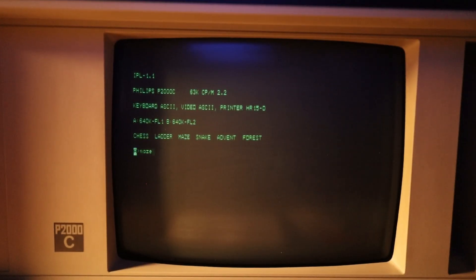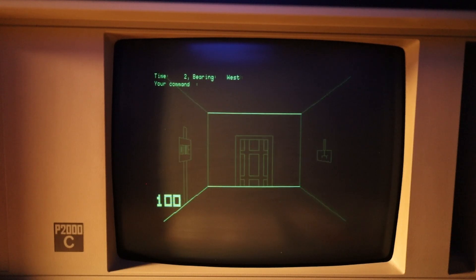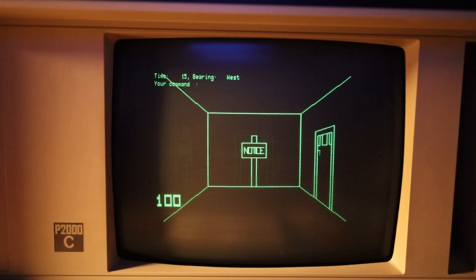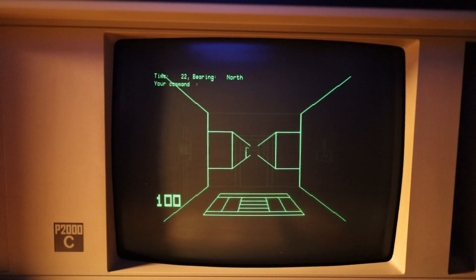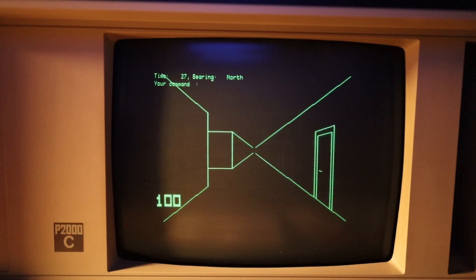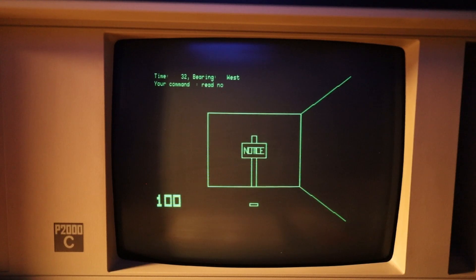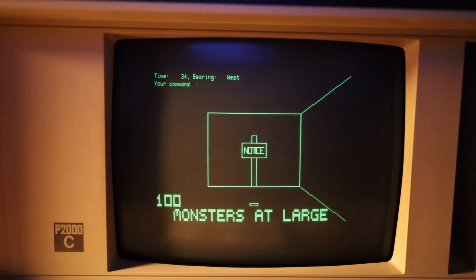The next one is called Maze. Oh, directional keys. Can I type? Pull lever. Oh, now the door is open. I want to read the notice. 'Read notice' — No trespassing. Can I just go north? I can. It said 'Clang' — so the door behind me closed. 'Open door.' 'Read notice' — Monsters at large. I really like this. This is a very cool game. I'm going to play some more of this, but not on camera. Let's go on to the next game.